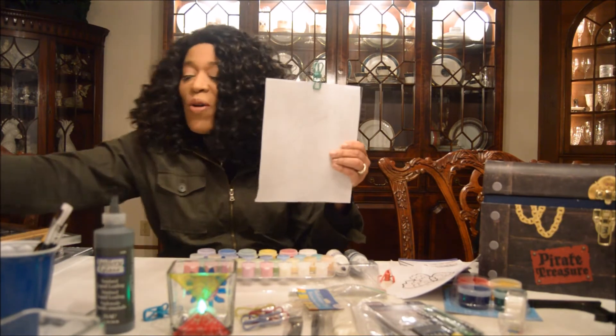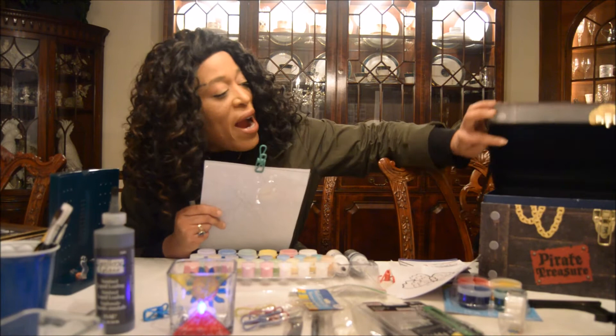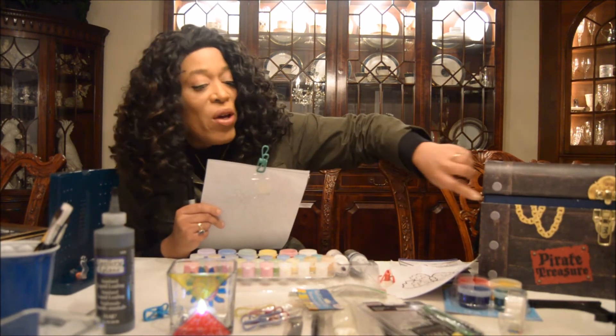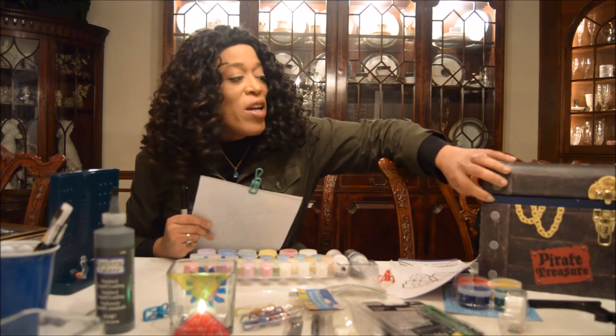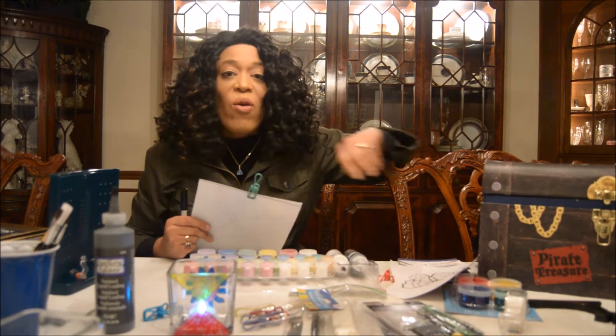I also got this pirate's chest from AC Moore — it's really, really cool. You take all these supplies when you're done, dump them in here, put it in the closet, and you're ready to go for the next time.